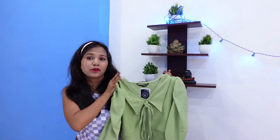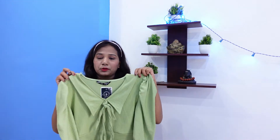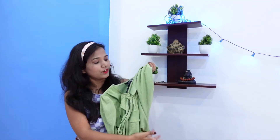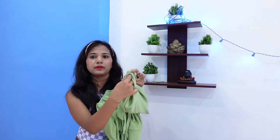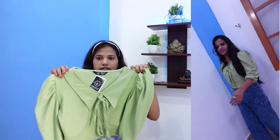This crop top is called a half-sleeve shirt. You can see it gives a very strong look. The pattern is very different — it has half sleeves and an elastic at the bottom.